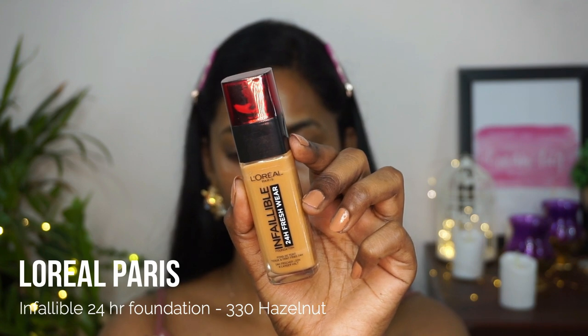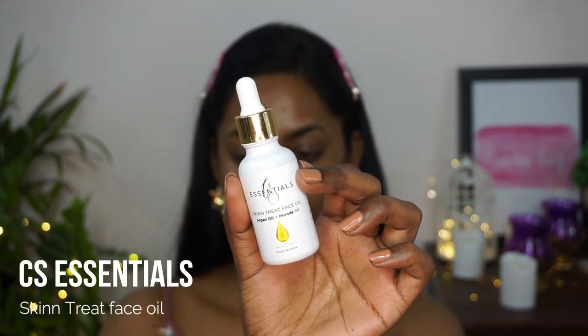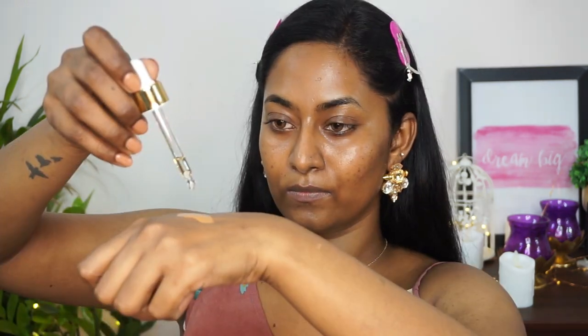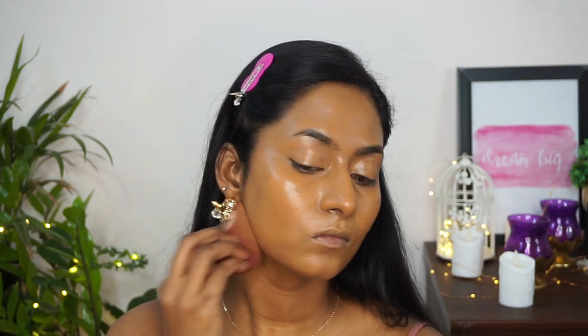For foundation I'm using the L'Oréal Infallible 24-Hour Fresh Wear Foundation mixed with the CS Essentials Skin Treat Face Oil. I took a few pumps of foundation on the back of my hand with a few drops of the oil, mixed them well, and applied with a damp beauty blender. The foundation is very fluid, easy to blend, provides good coverage, and stays well. I'm also dragging the product down towards the neck.